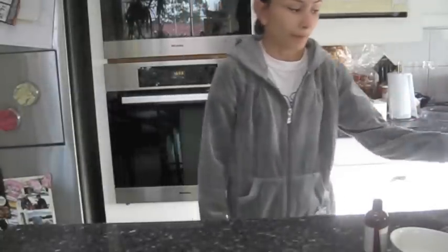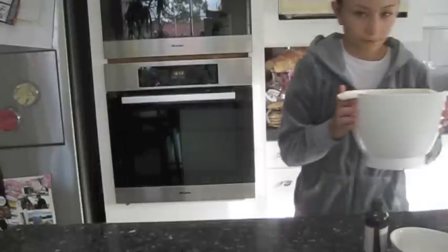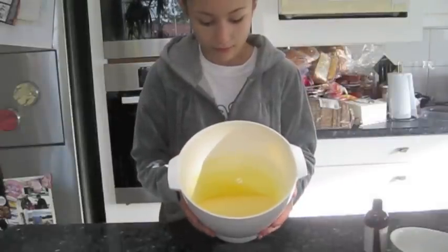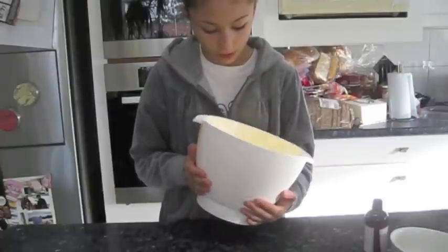I'm back. My mixture — it's a little bit runny but creamy. I added a bit more caster sugar, granulated sugar.